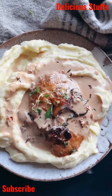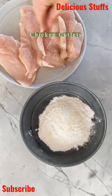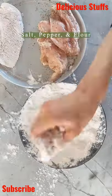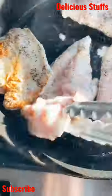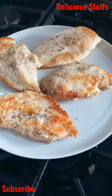This creamy balsamic mushroom chicken marsala is the perfect easy dinner. Season up the chicken with salt and pepper, dredge it through some flour, then pan fry it in a skillet with a little bit of olive oil. Get the chicken nice and crispy on either side, then pull the chicken out of the pan.